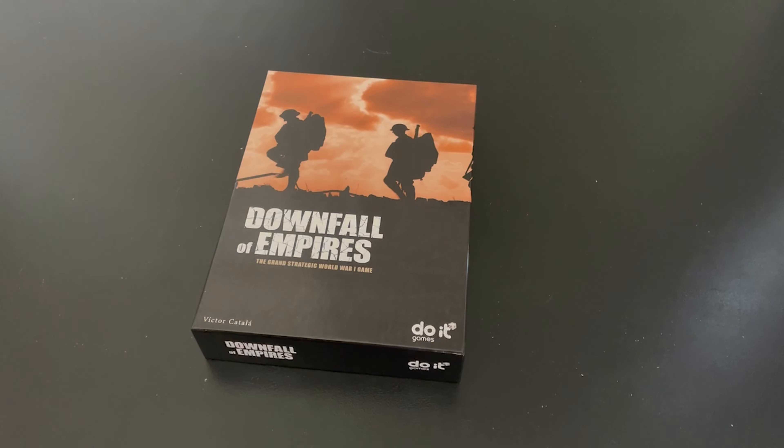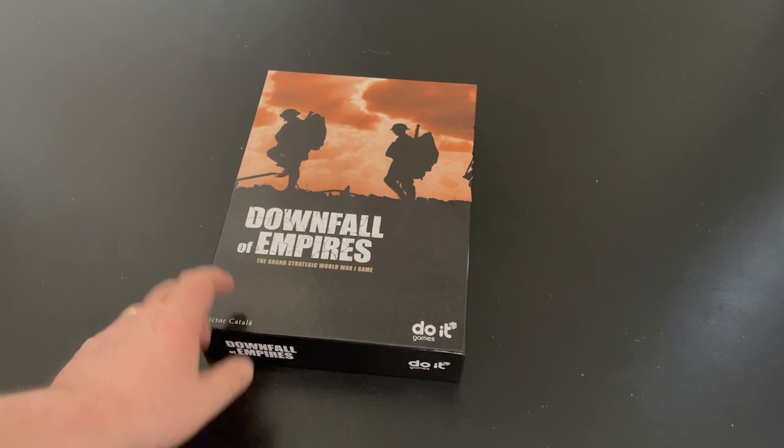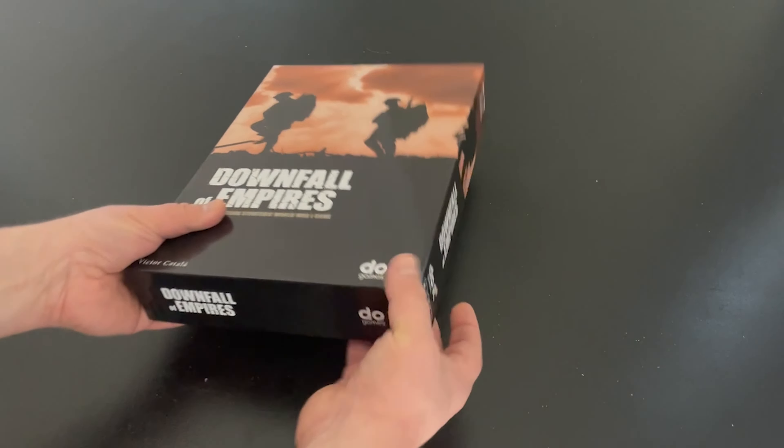Very interesting design. I think there's a lot of interesting things here. Really enjoyed the system and I look forward to diving into this one as well. Victor Katala is the designer.